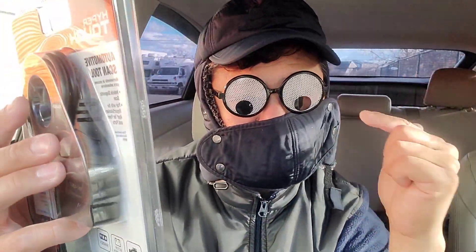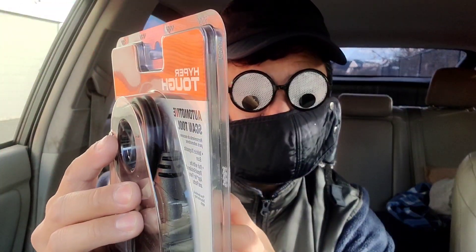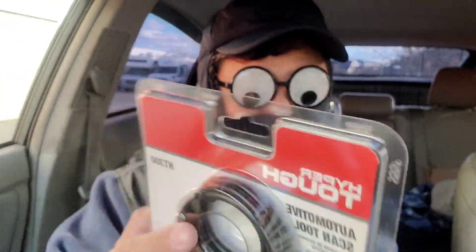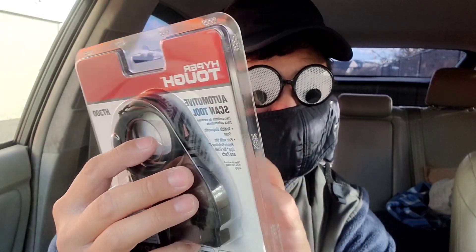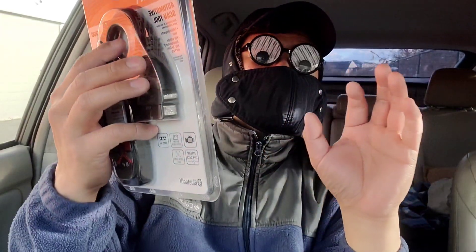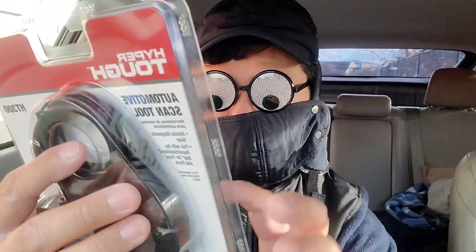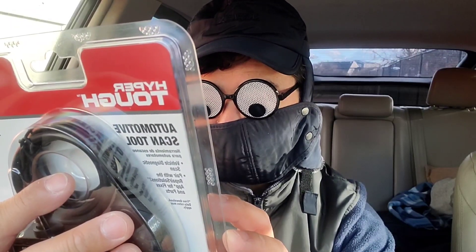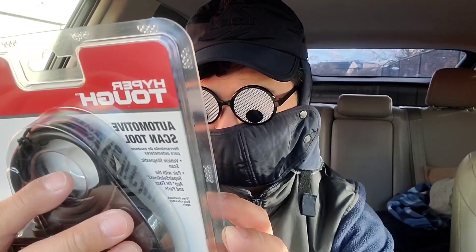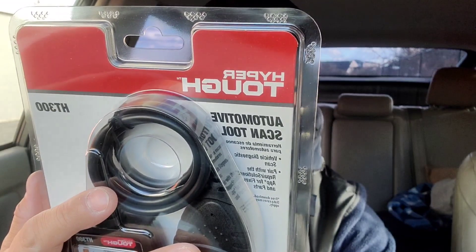If you guys have this, definitely leave a comment and let us know whether this is a decent scanner for the price. My favorite scan tool, if you guys don't know already, was an Ancel that I picked up at Walmart for 20 bucks — that was three or four years ago, before all the inflation happened.